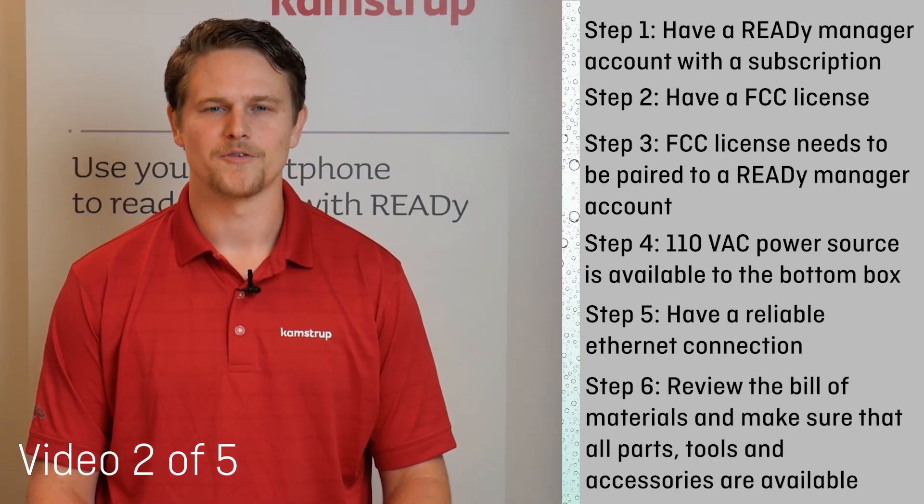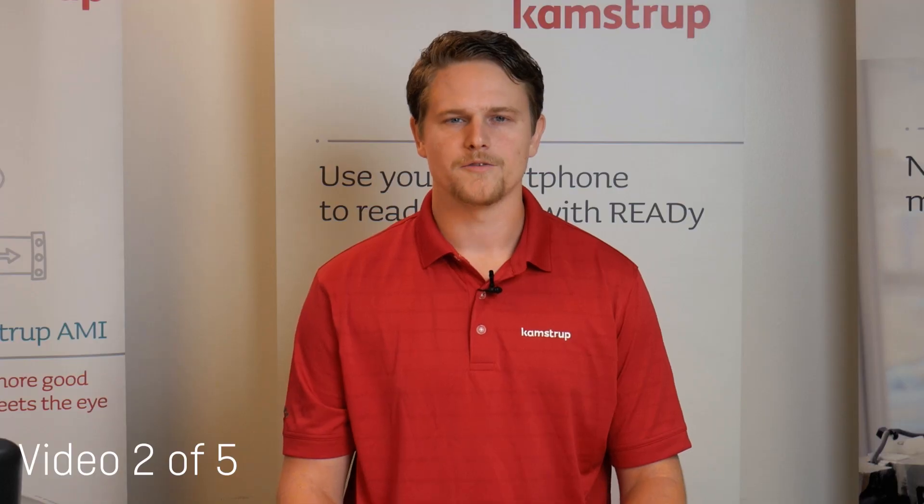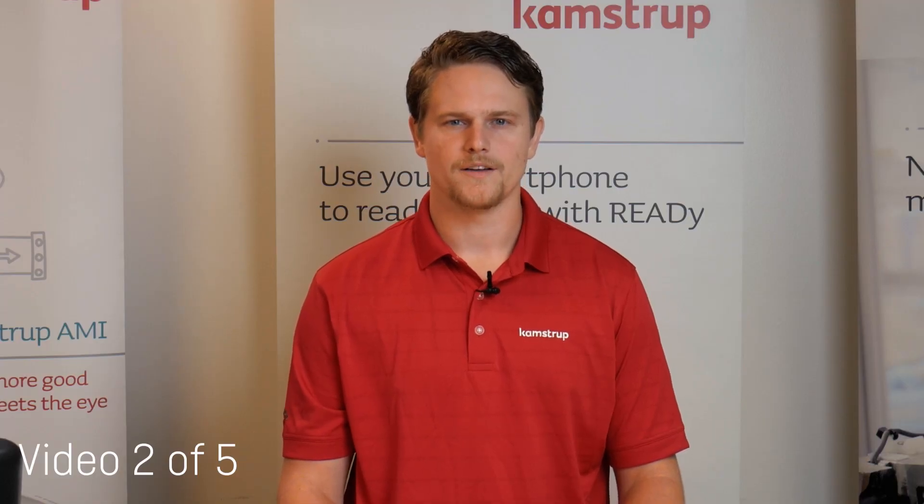6. You have reviewed the bill of materials, and all parts are available, together with tools and accessories for an efficient installation. Now that you have verified that all the above conditions are met, you are ready to start assembling your AMI collector system.